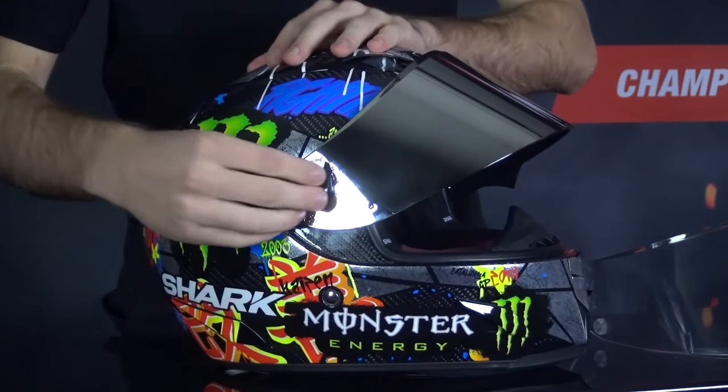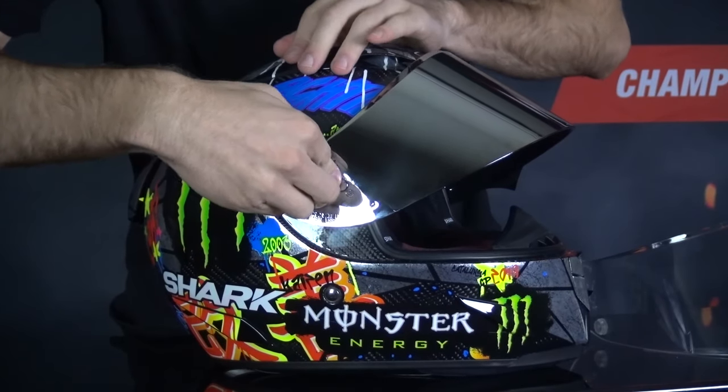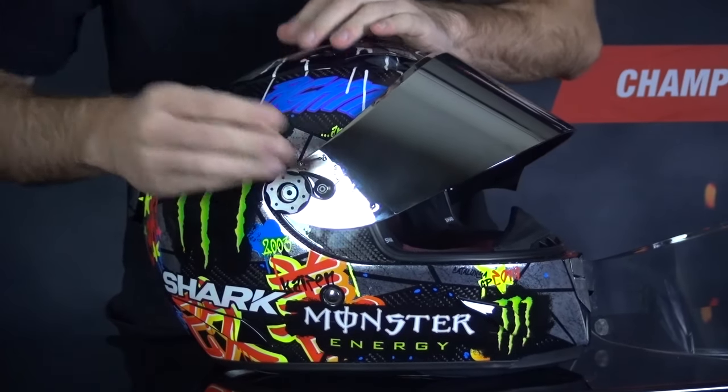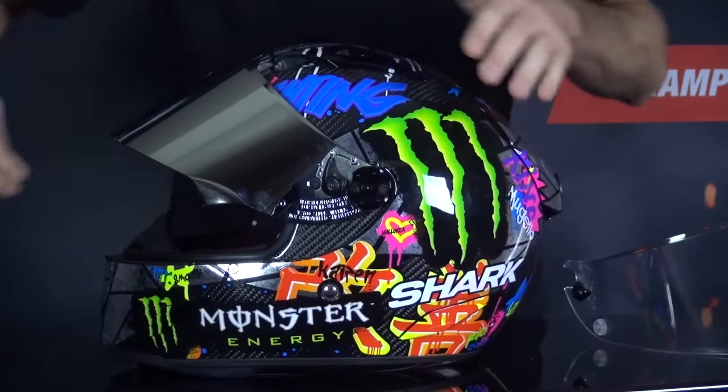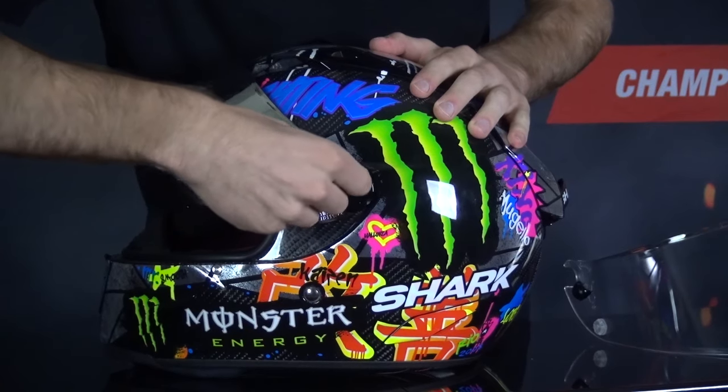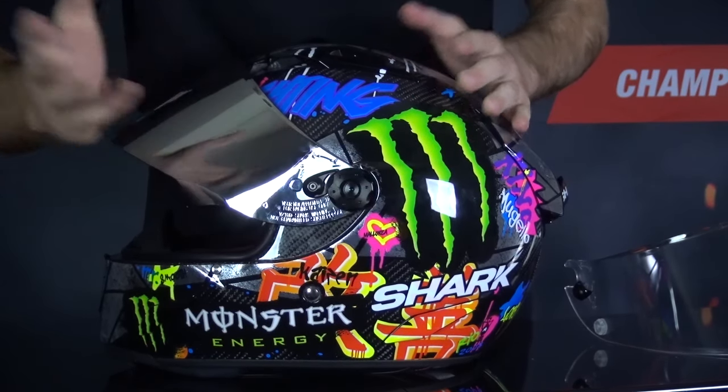There we go. Now once this has happened you're just going to push down on that same knob and twist it back into the locked position. Let's do this on the other side — push that in and give it a twist. Perfect.